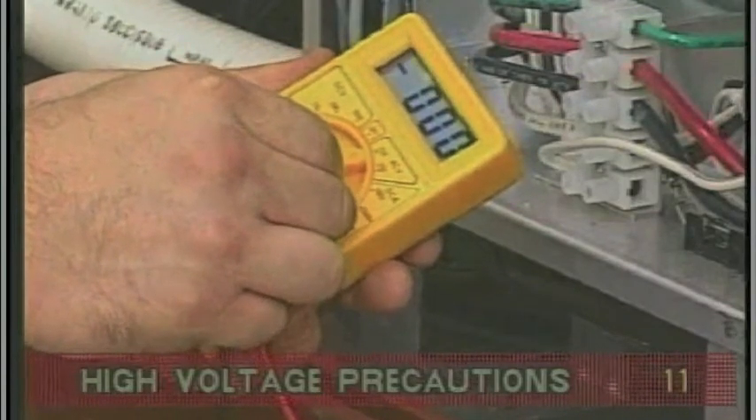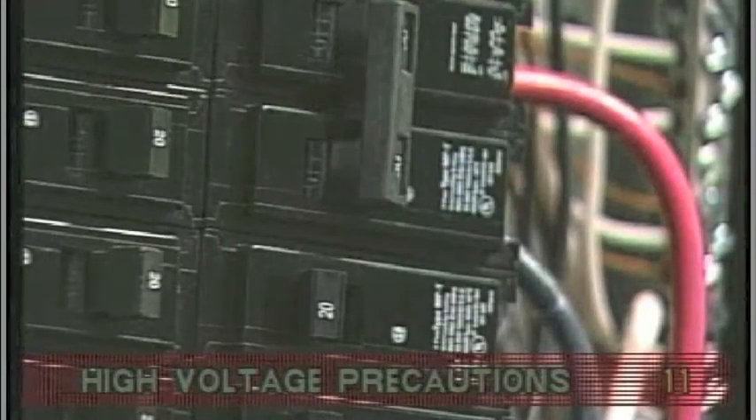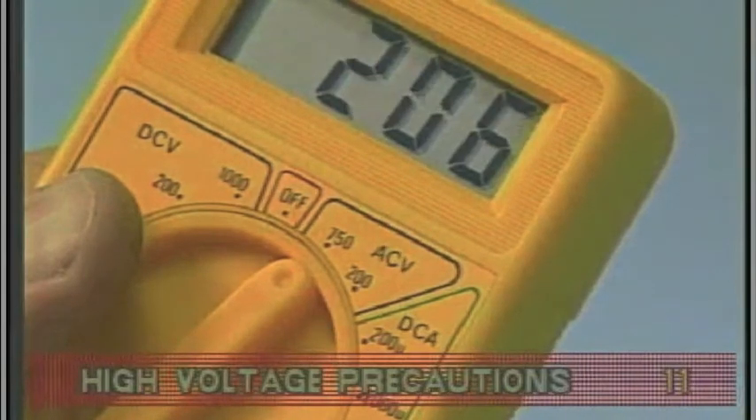Remember, high voltage is accessible. Now carefully turn on the SPA circuit breaker. Keep in mind, this service must be single phase.